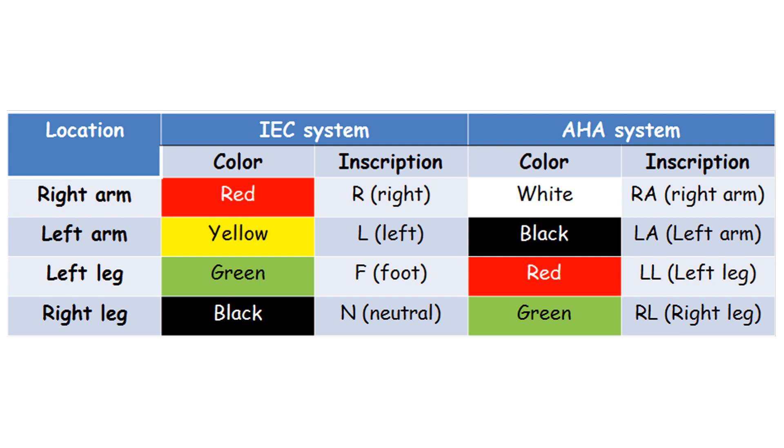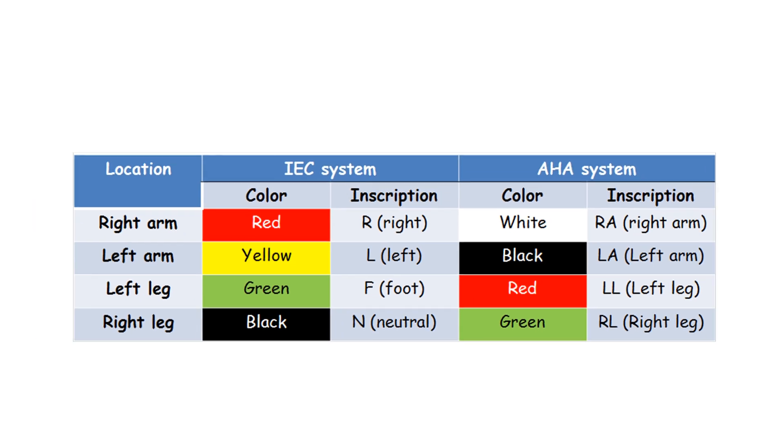The difference in the color markings of limb leads is somewhat confusing because of two systems for the markings of limb electrodes: the IEC (International Electrotechnical Commission) and AHA (American Heart Association).